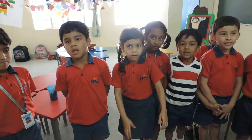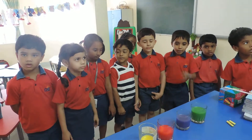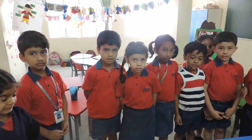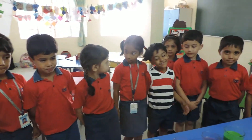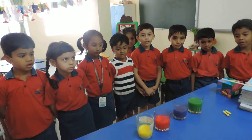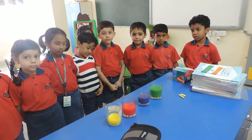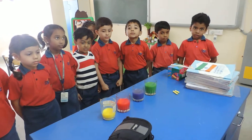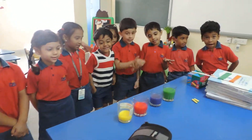Good afternoon children. Good afternoon. Today, PP2A children are going to watch a good activity on senses. In this activity they are going to use their sense organs — ears — and they will see and hear the colors and the music of different sounds. So are you ready? Yes ma'am.